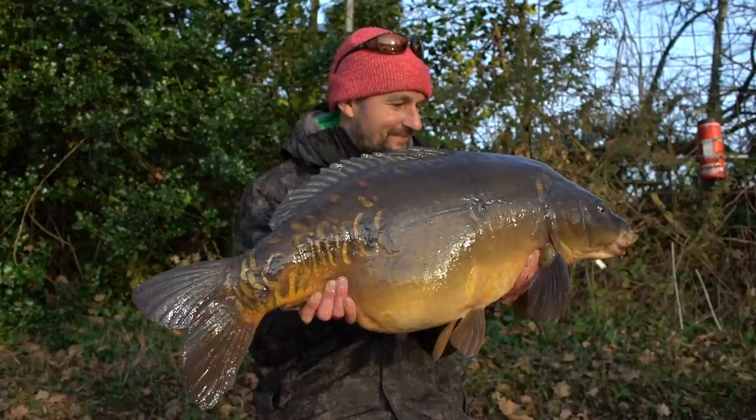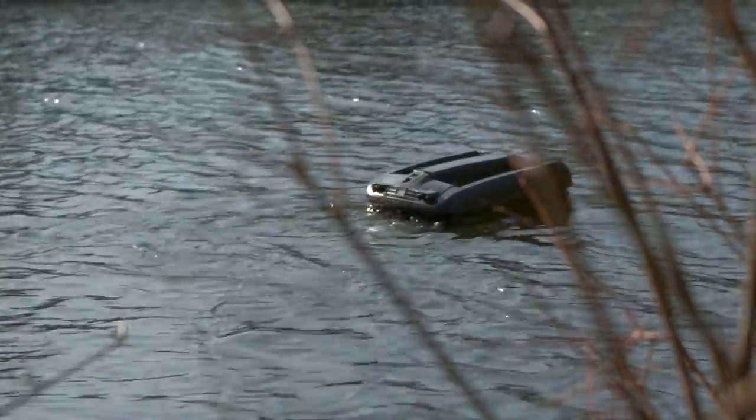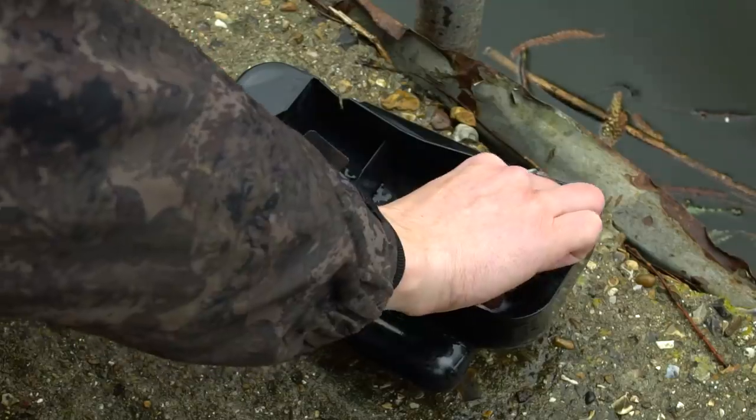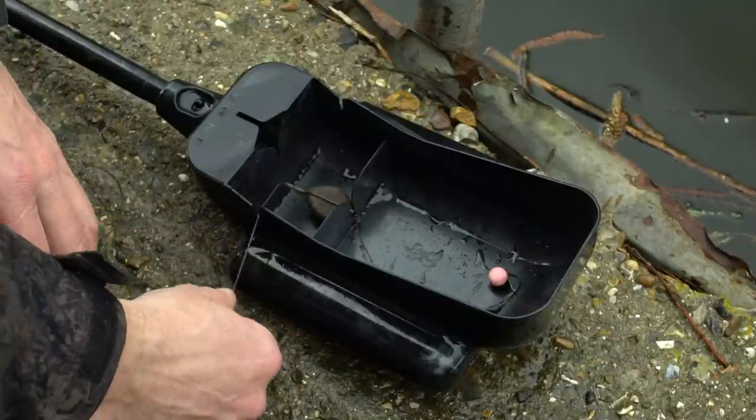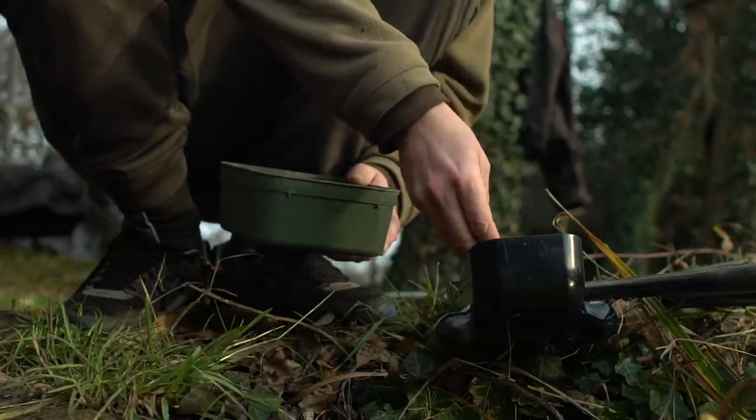There are several reasons why I love the Multi-Rig. First of all, it's extremely versatile. It's a rig that can be used in a variety of situations - whether you're loading it in a boat or a spoon, whether you're dropping it from a boat, whether you're casting it, or whether you're lowering it in the edge. It doesn't matter - it works in all those situations.